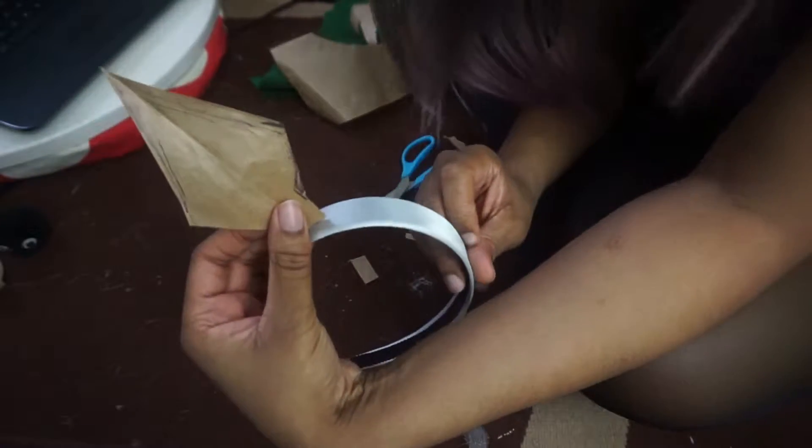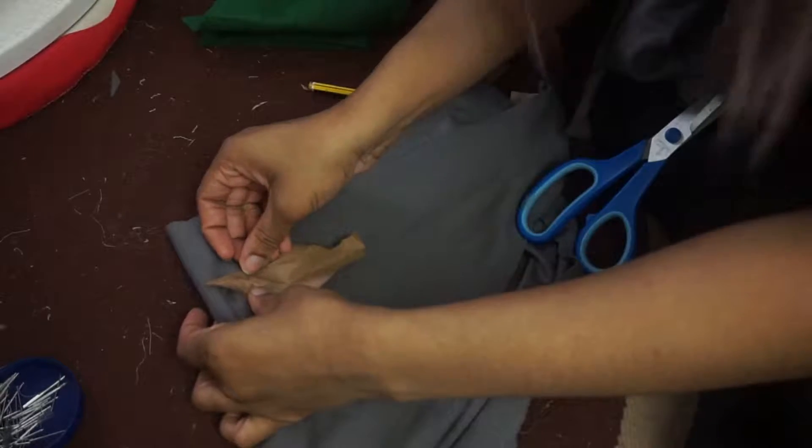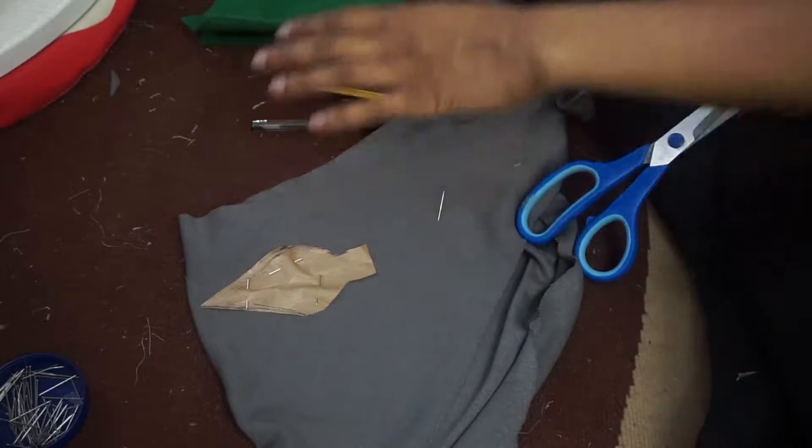Done! It looks cute. Then you stick up — pin down your template onto the grey fabric and make sure it's secure.